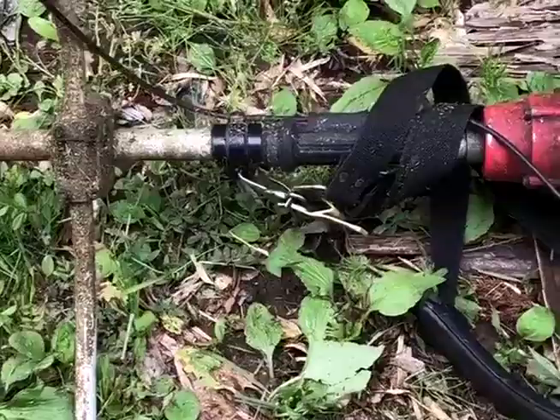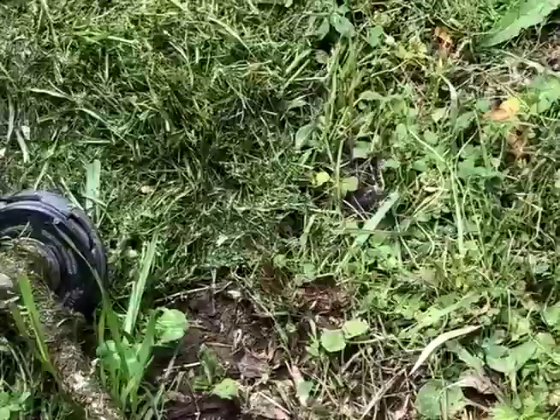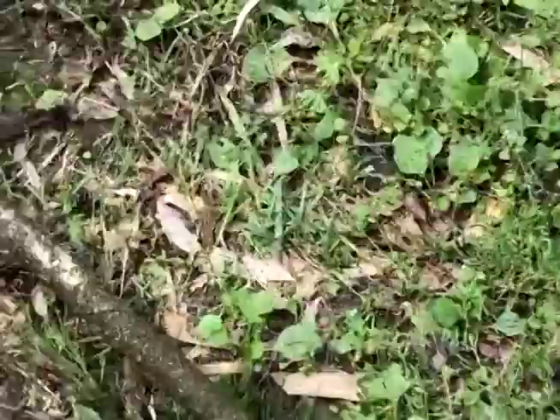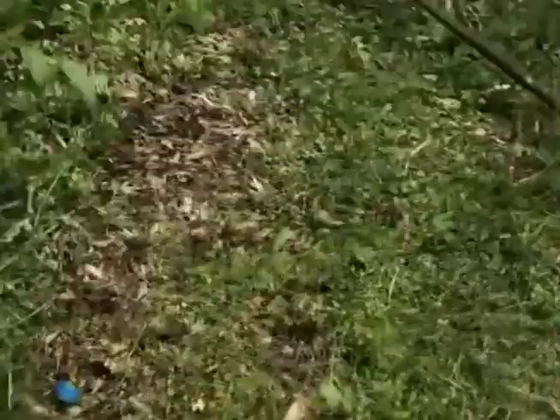This is the mowing machine I use. Here's the engine, and after starting the engine, this nylon string will sharply circulate and spin strongly. The reason why I use this hand-held type is that I need to cut grasses under the trees. If I used a vehicle-type mowing machine, I don't think I could mow under the trees like this. So it's quite important to use this type of mowing machine in a Japanese orchard.